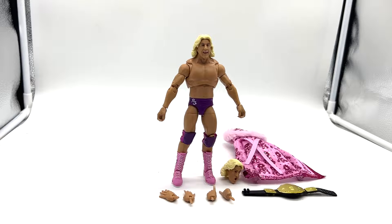Here he is out of the packaging with all his accessories. First impressions — kind of disappointed. We'll get to why, but let's take a look at the accessories.